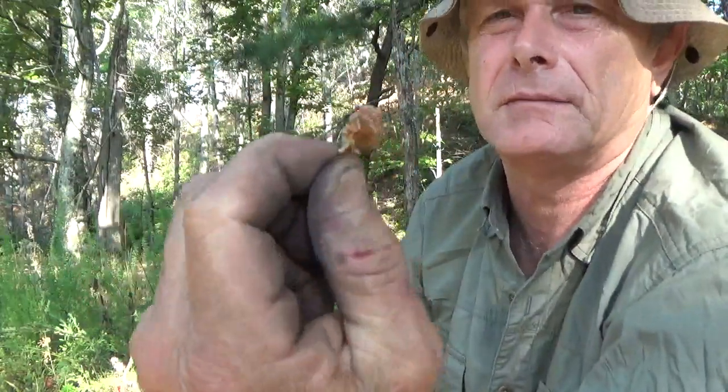They don't always come out that nice in halves. But a very sweet, pleasant nut — kind of reminiscent of a walnut in flavor. The hickory is a great nut, hard to crack though. The tree's a hardwood too. But it really is some fine eating.